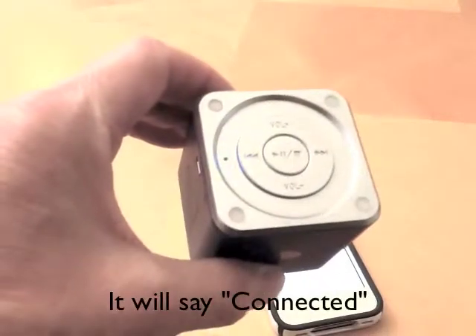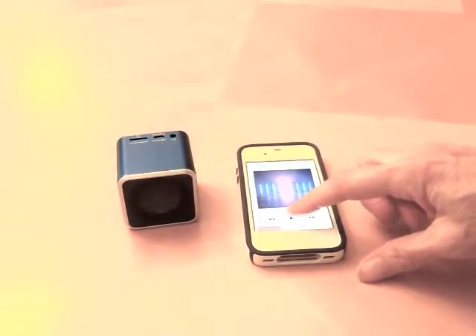Then you'll hear a series of three beeps and you'll be ready to go. Just go to your personal music library and enjoy your own tunes.